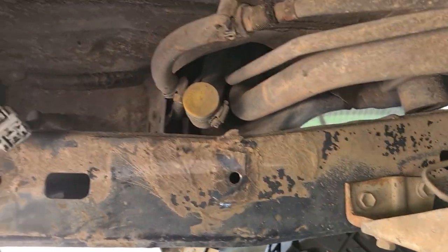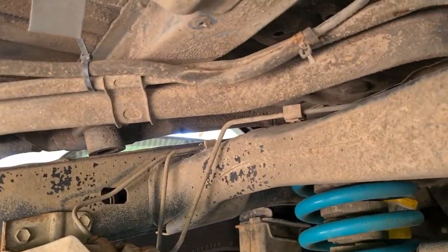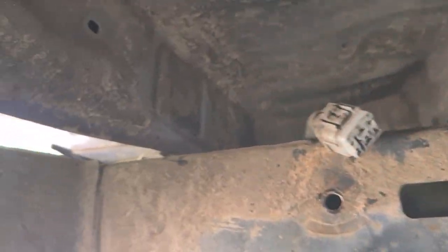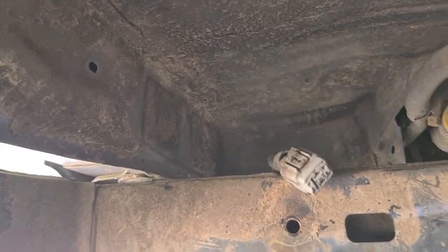I'm glad that the LPG tank is out because it opens up all this room. I'm going to put the car back together now and then try to start it and get it all happening.